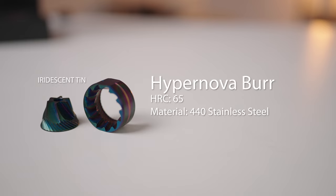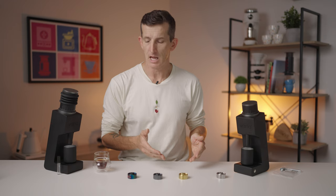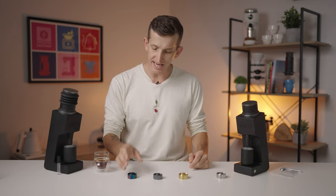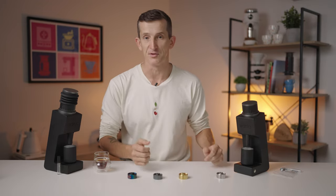The Hypernova burr set with an HRC of 65 is made from 440 grade stainless steel, while the other burr sets referred to as Supernovas are made from 420 grade stainless steel, and two of those burr sets are also coated in titanium. These have an HRC value of 60. With the 440 grade stainless steel having a higher HRC value than 420, the Hypernova will naturally be more resistant to wear and tear than the other three.